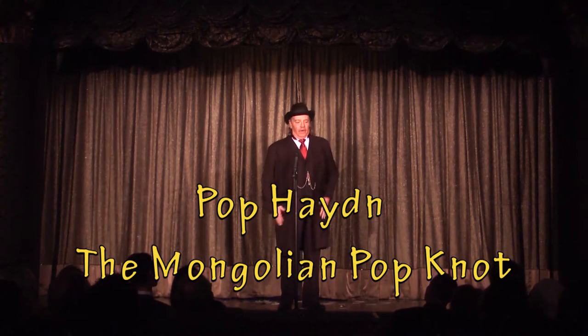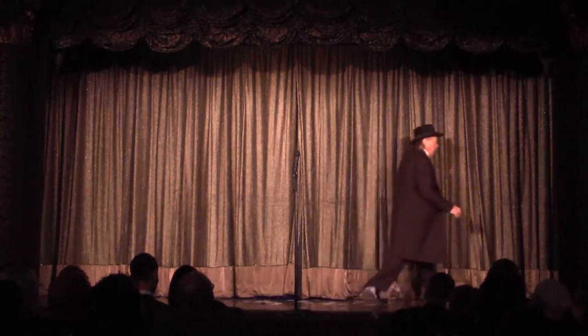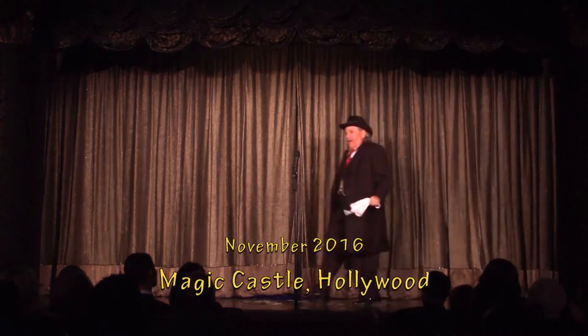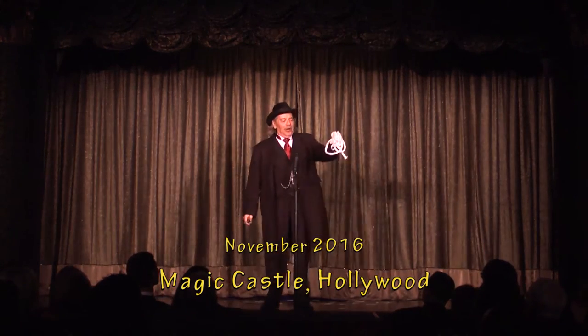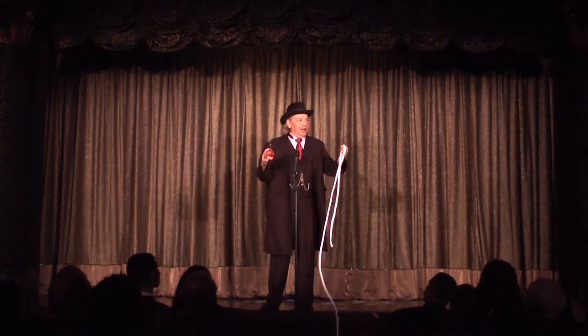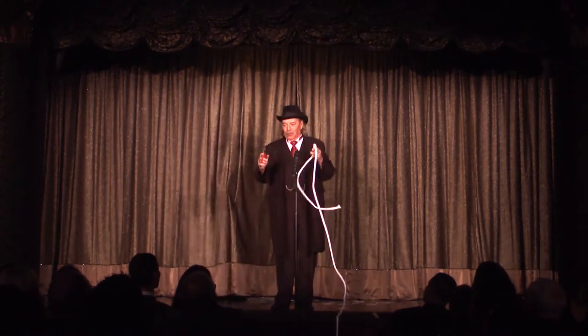You guys like to learn a trick? Yeah! Good. At one time or another, you've probably seen a magician take a piece of rope and cut it and put it back together again. That's what we're going to do.